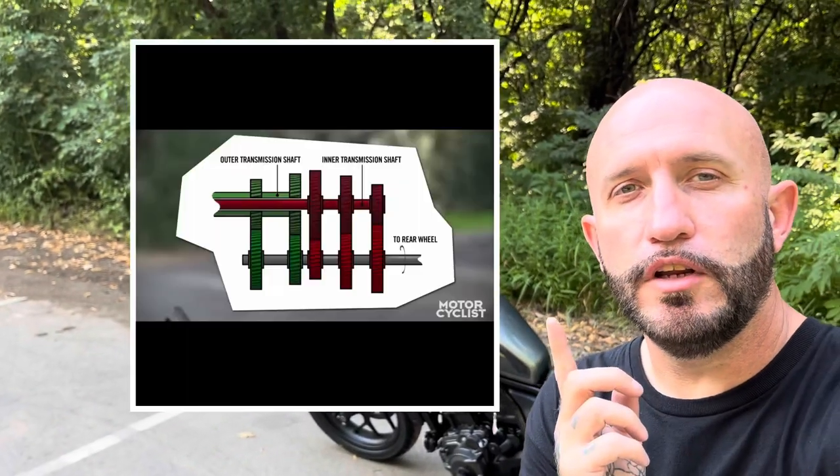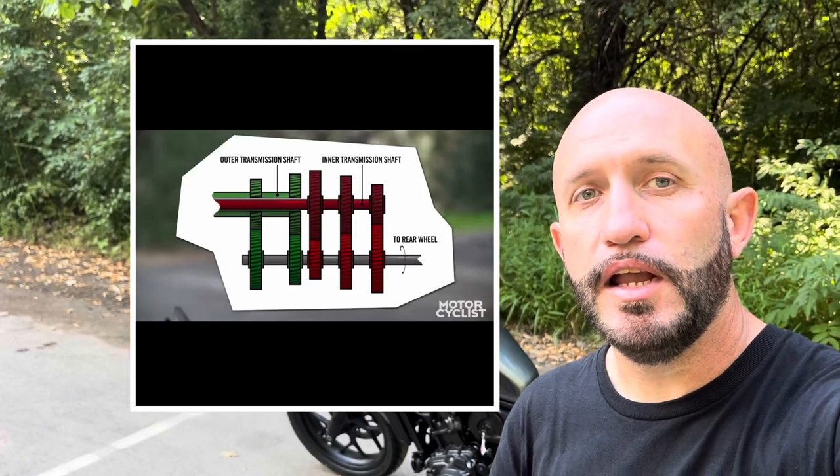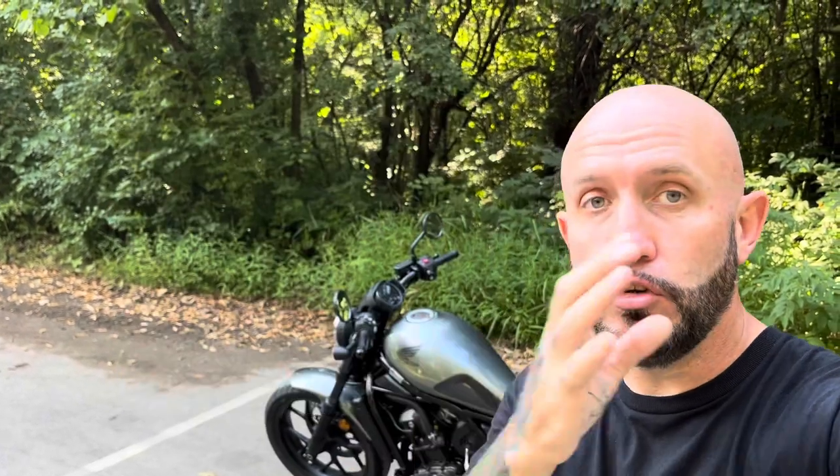So if you look here on your screen, this is a picture of dual clutch transmission and kind of how it works. It is essentially two clutches — dual clutches — that work the transmission.